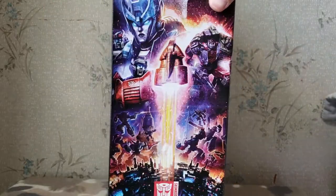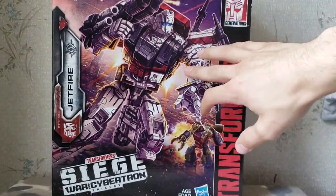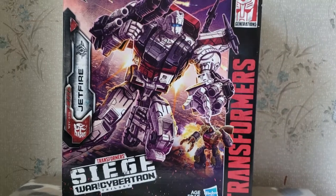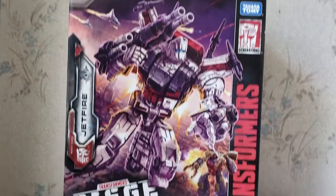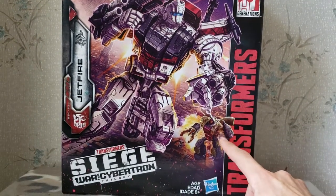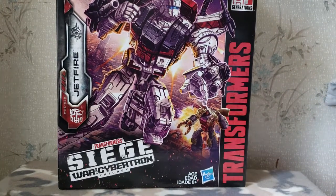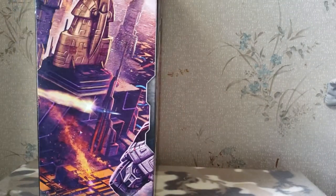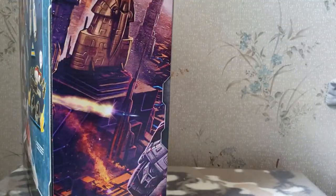It's got the same artwork on this side as all the others did. Amazing artwork here of Skyfire or Jetfire. You've got Seekers up here, and Omega Supreme is right here. On this side it just kind of wraps around — you can see the arc, Jetfire's leg, and then this is most likely Iacon City.